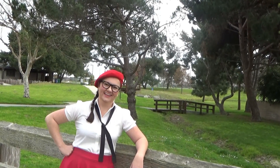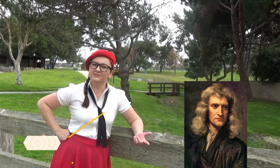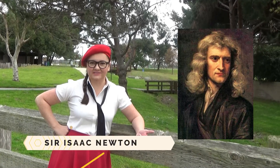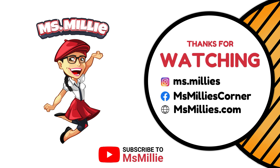Do you hear those crows? They're so cool. I had a blast learning about gravity today. I hope you did too. Fun fact! Did you know that Sir Isaac Newton, a very popular scientist, discovered gravity? So awesome! Okay, till next time! Thanks for watching my show, kids! Grownups, please click the subscribe button for more videos and more fun with Ms. Millie! Bye-bye!